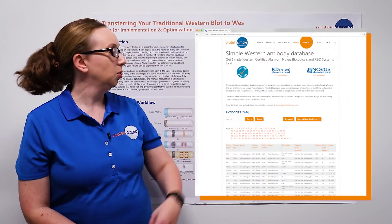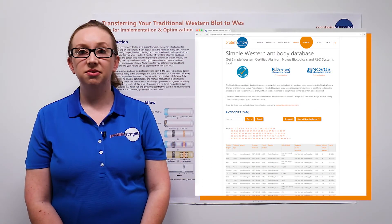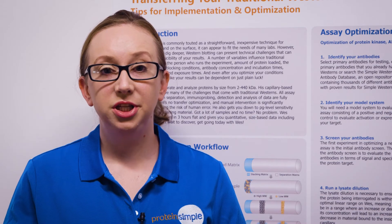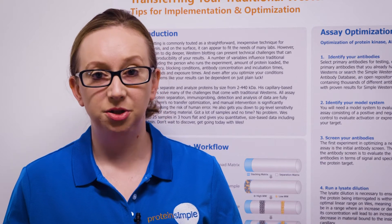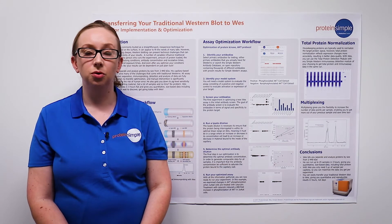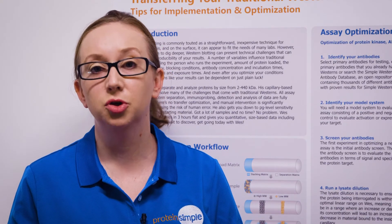or you can search the Simple Western Antibody Database, an open repository of thousands of antibodies with proven results for simple Western assays. The next thing you need to do is to identify the model system that you're going to use to optimize your assay. This system should contain a positive and a negative control in order to enable you to detect activation or expression of your target of interest.